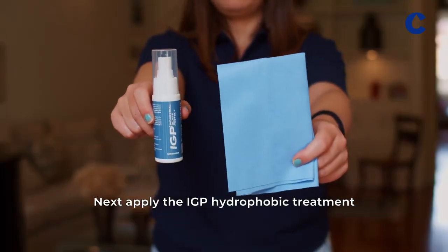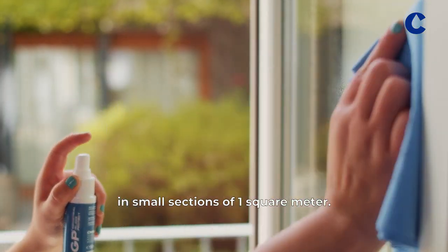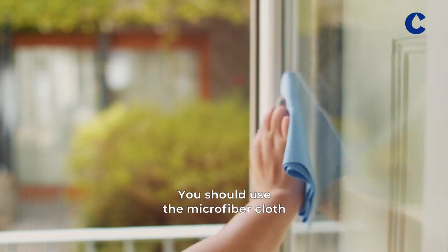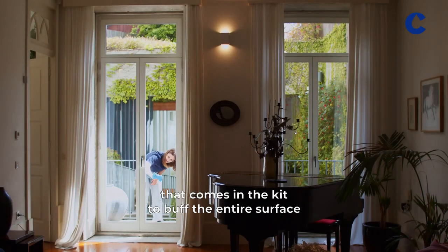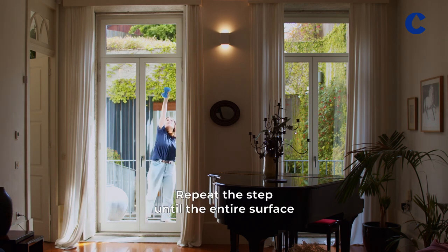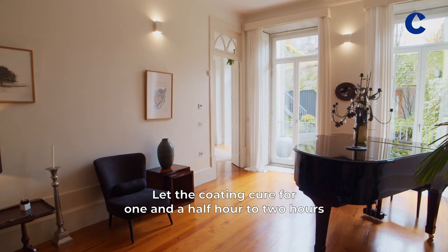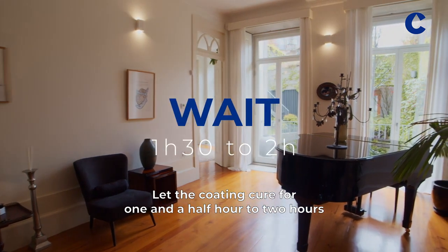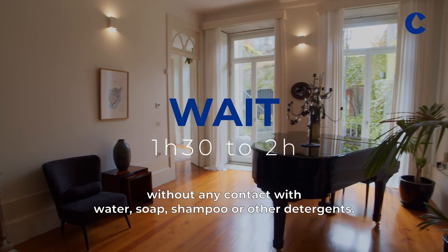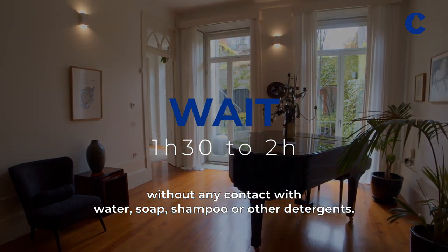Next, apply the IGP hydrophobic treatment in small sections of one square meter. Use the microfiber cloth that comes in the kit to buff the entire surface. Repeat the step until the entire surface is protected with IGP. Let the coating cure for one and a half to two hours without any contact with water, soap, shampoo, or other detergents.